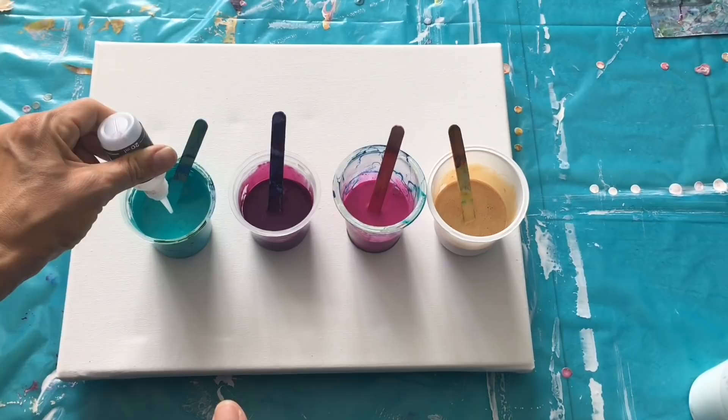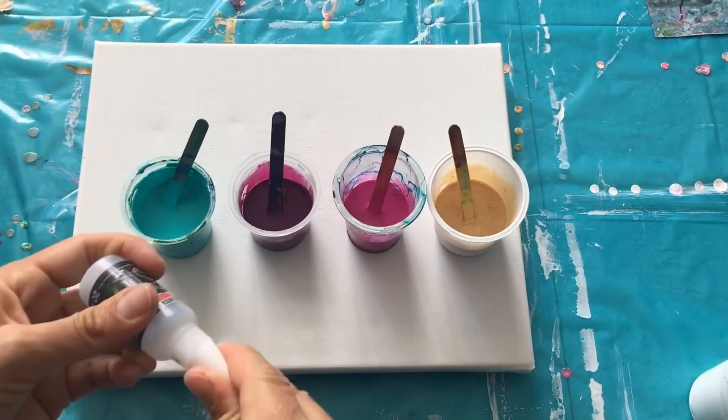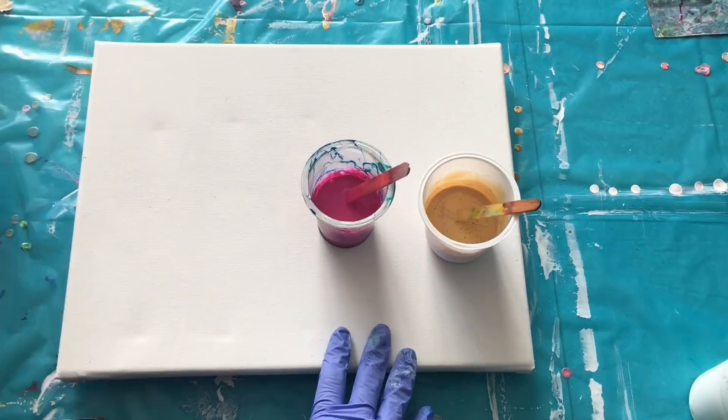Now I'm going to put two drops in each color but not in my white — just in here. One, two, and I'm using this silicone oil. I'm sure there are lots of brands online which you can use. So one or two drops, it doesn't matter, of silicone oil, and then mix it up a little bit. Everything is prepared for my pour so I can start.